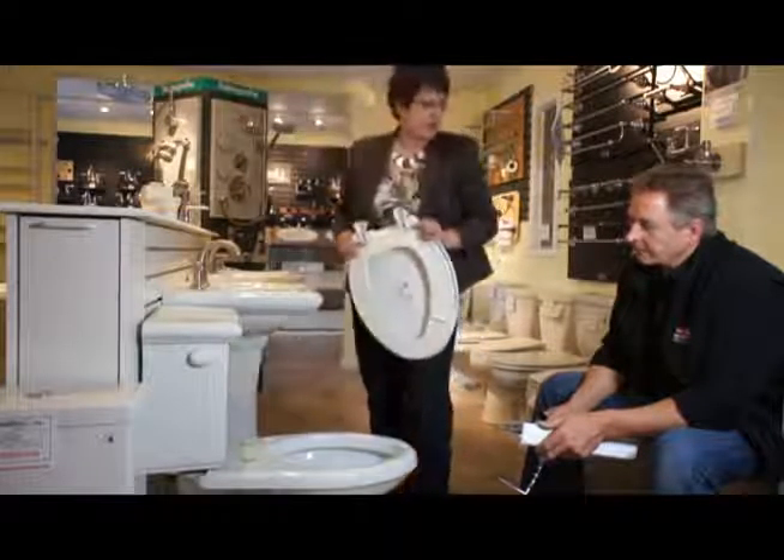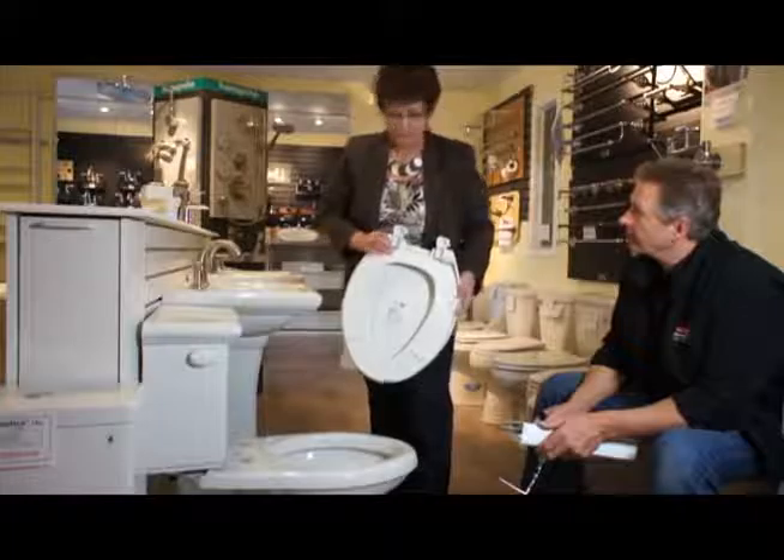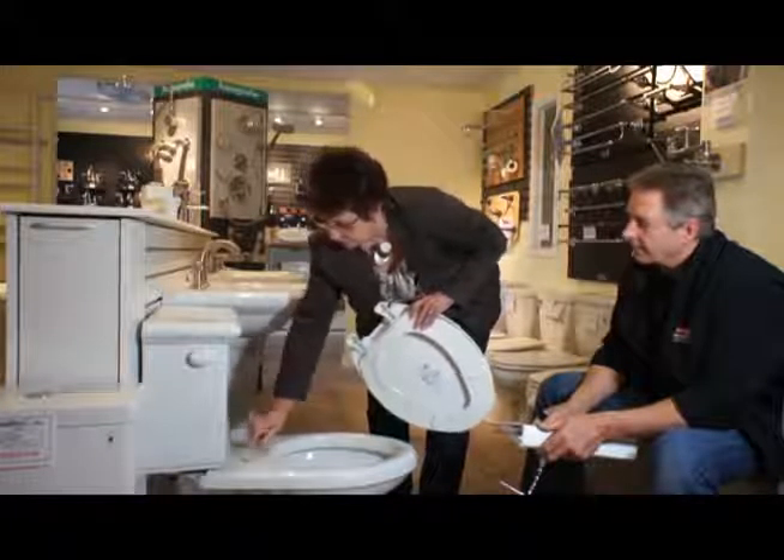Easy. You can put it in the bathtub if you like, hose it off, clean all around your hinges, because this is where a lot of it builds up.